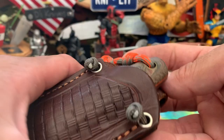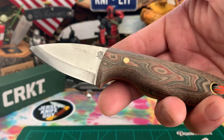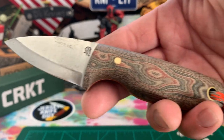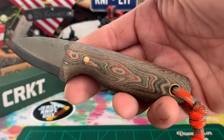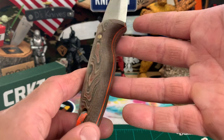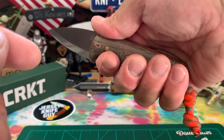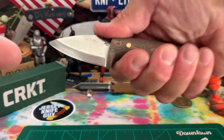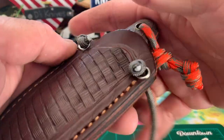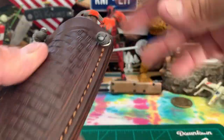I got a couple more neck knives here — these are some LT Wright neck knives. This is the Taw Tawg in a Scandi grind, kind of a sheep's leaf shape, micarta handle, orange liners. Kind of a thick rounded handle with a nice little finger groove there. Beautiful micarta, nice and handfilling. You can use it as a neck knife or on a belt.